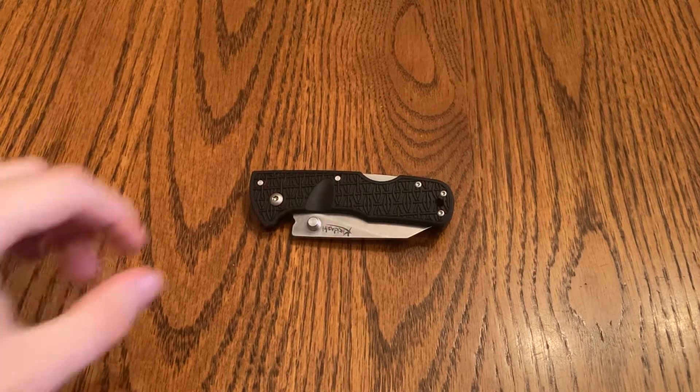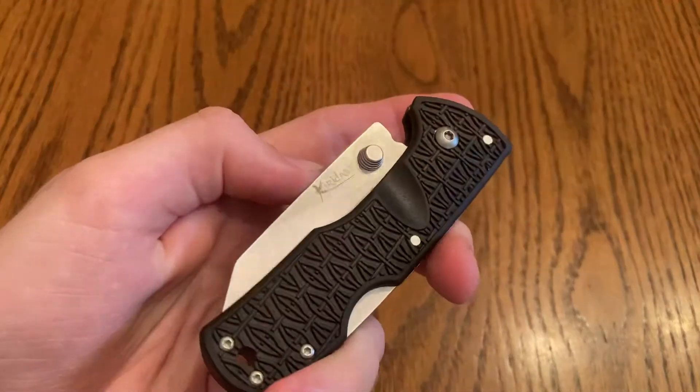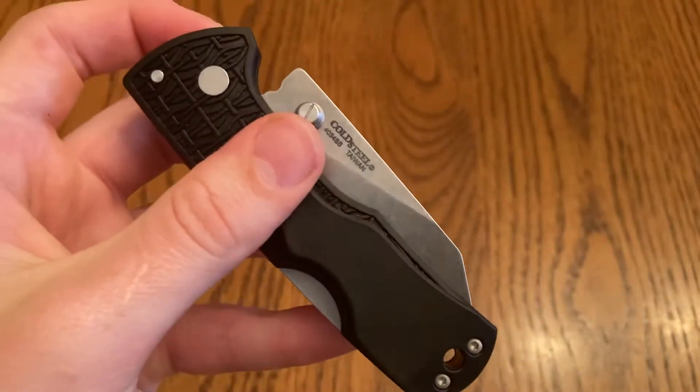Hey guys, welcome to the Simply Knives YouTube channel. Today we're going to be looking at the Cold Steel Kyridashi, which has possibly the biggest thumb studs of any knife that I've looked at.